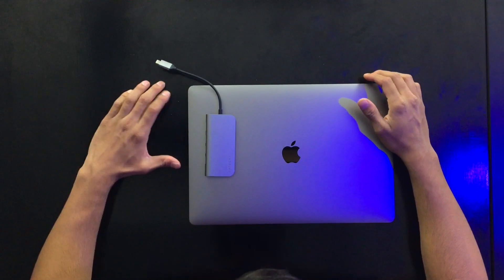It comes in a space gray colorway which kind of matches the MacBook but not exactly, because obviously Apple has strict royalties and no one can produce Apple's colors without Apple's permission.